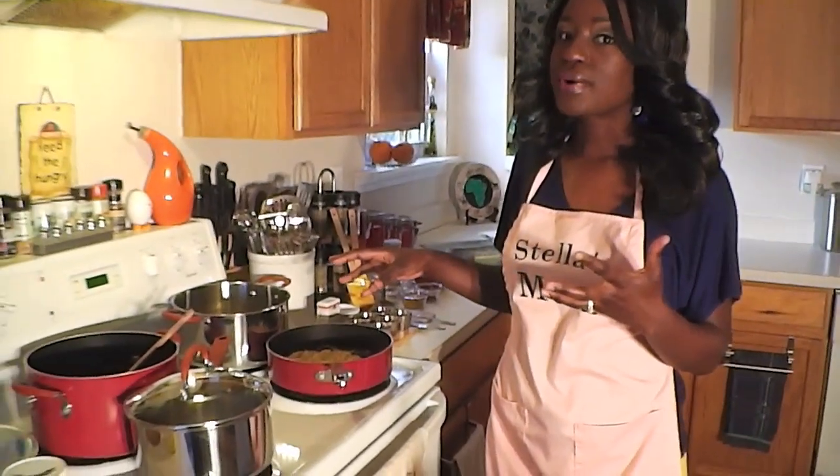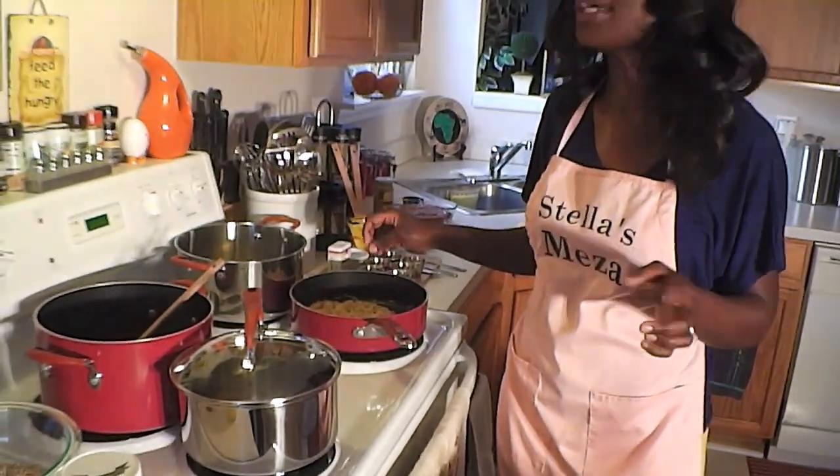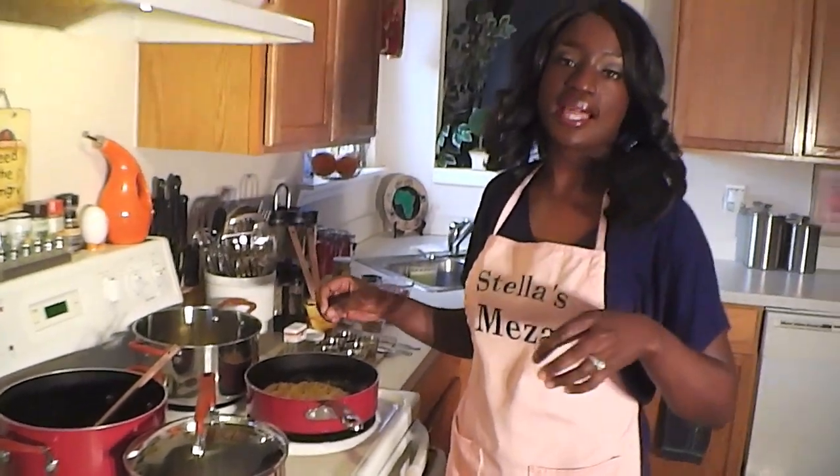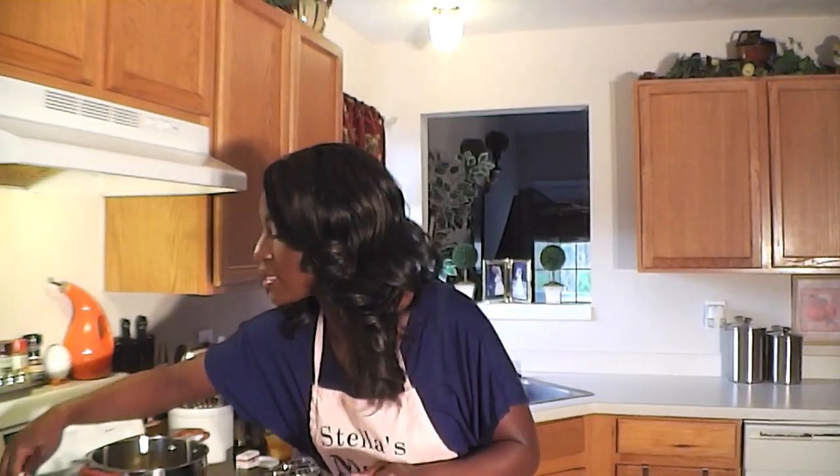So four or five onions that have been finely chopped and they've been cooking — you want them to turn golden brown. Now for the full description and measurements, I'm going to put that in my blog. You can go visit that site, it's www.stellasmeza.blogspot.com, and it's going to be at the bottom of the video in the description box. So we're just going to start right away because I've been cooking these onions on medium heat and I see that they start to turn color. This means it's time to start cooking.